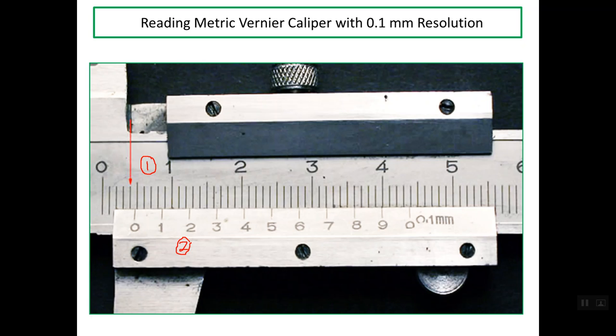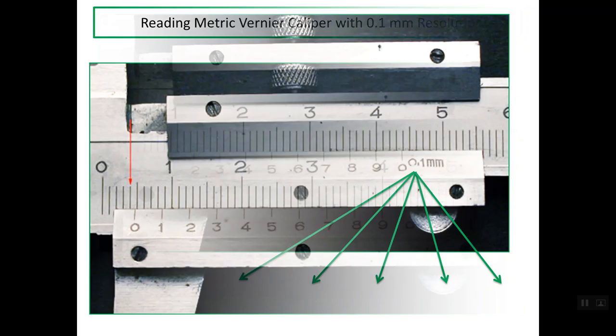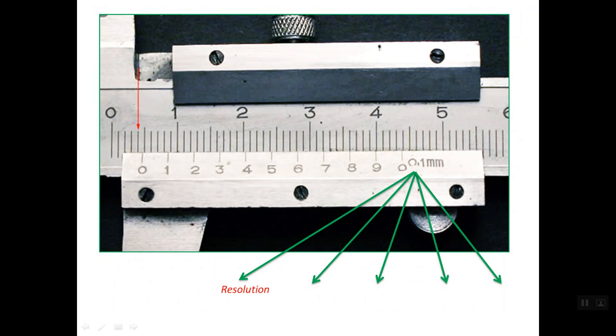This vernier caliper has what's called a least count, which is simply 1/10th of a millimeter. This value has many names — sometimes called resolution, sometimes called graduation, sometimes called least count, sometimes called precision, and sometimes called sensitivity of the vernier caliper.